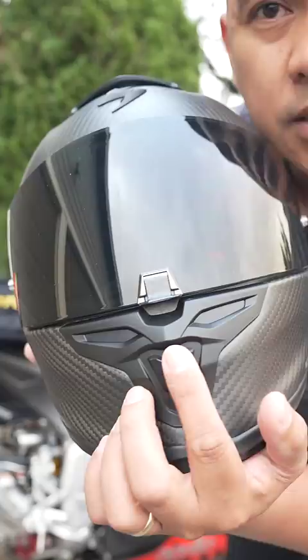The reason I love Scorpion helmets so much is because they provide so much value for your money. But if you like living under a rock, buy a Ruroc.